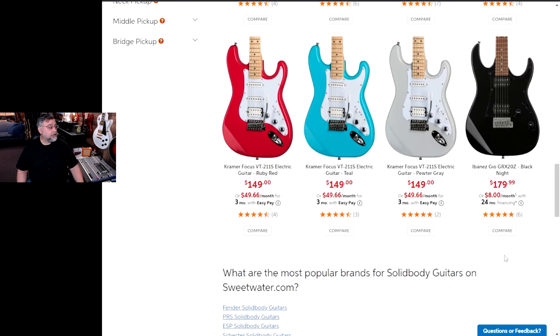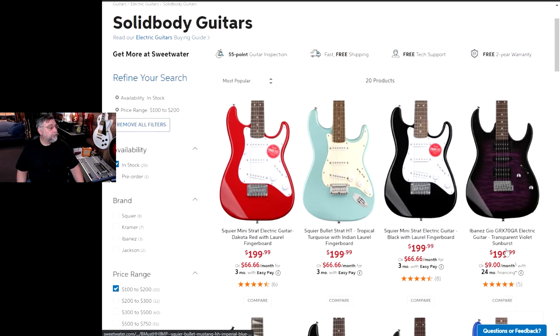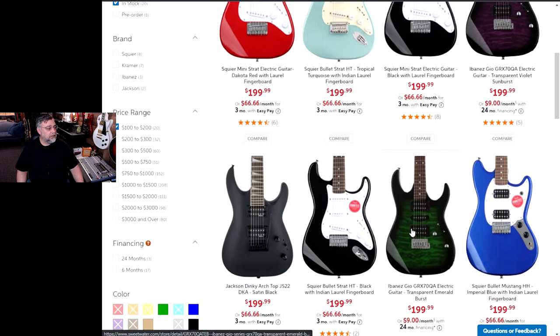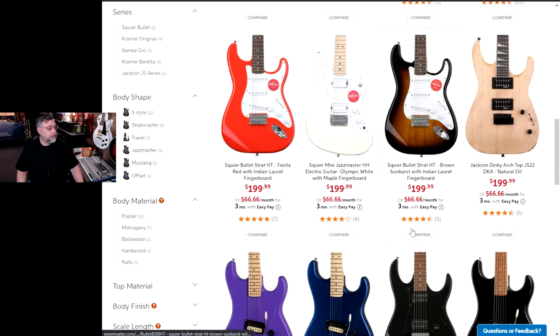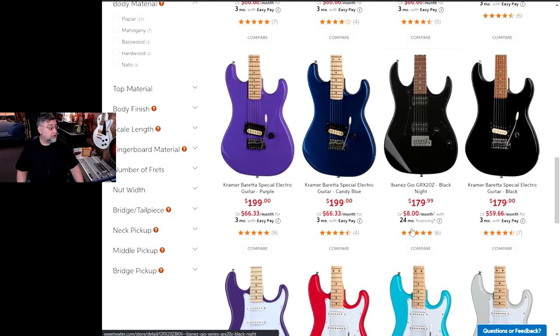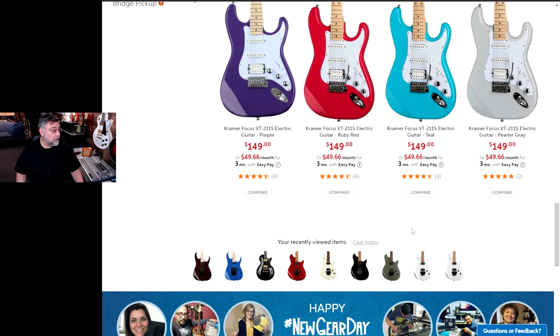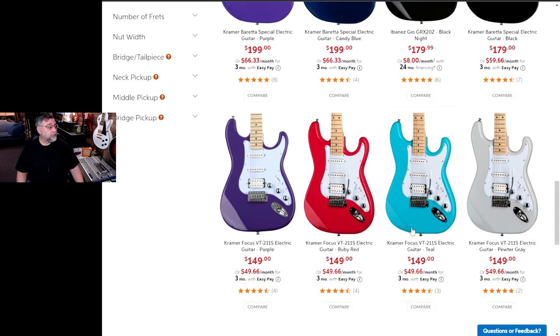There's actually quite a few guitars here. We sort by price — I don't think it's a big price difference. The highest is $199 and it's looking like almost all of them are $199, with some at $179 and $149. And that's about it.